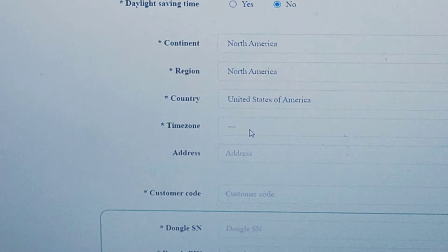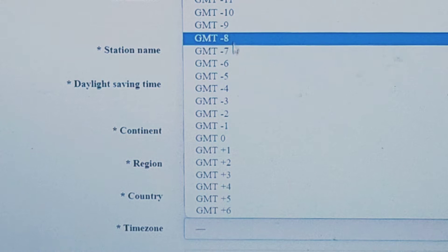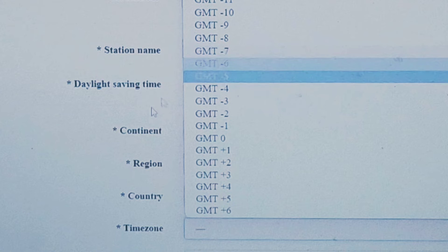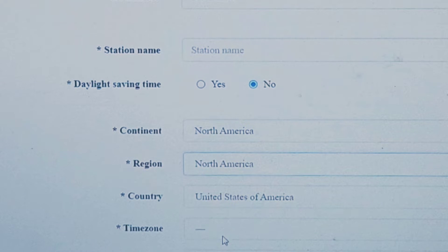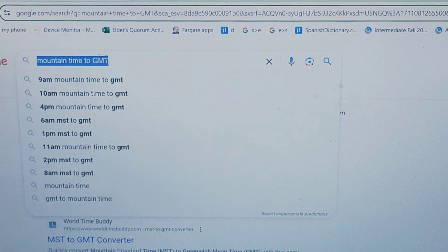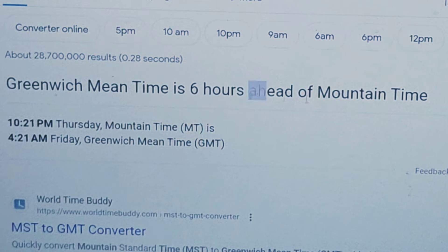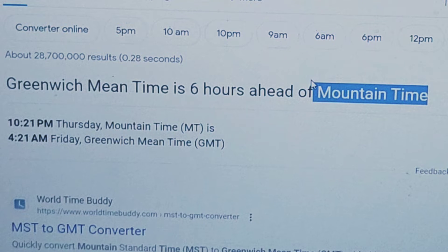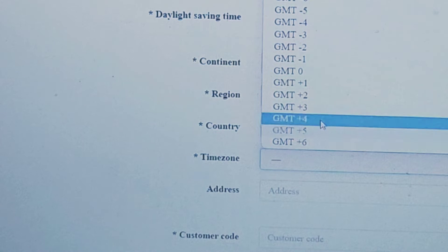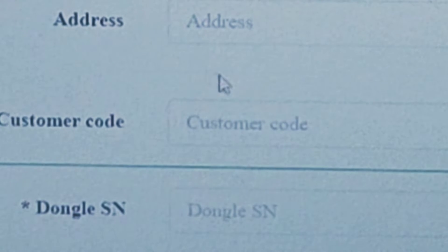Right now the time zone is relative to GMT — Greenwich Mean Time — which is a standard time astronomers and programmers use. I'm in Utah on Mountain Time. I Googled 'Mountain Time to GMT' and GMT is six hours ahead of Mountain Time, so I'm six hours behind. In this field I'm going to select GMT minus six.